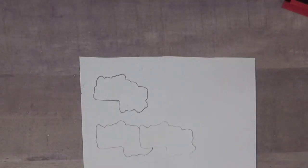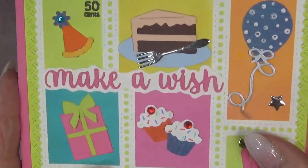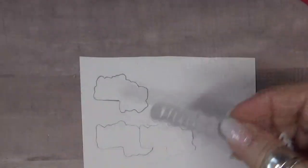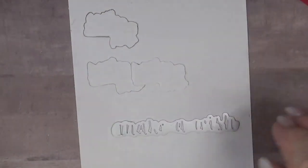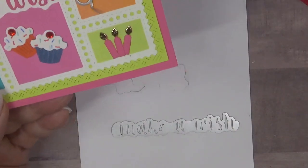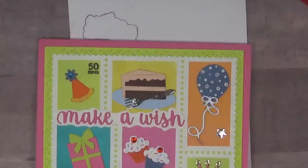I also did the same thing with a previous card using the die. All I did was take the die, put it down on the paper face down, draw around it, and simply cut it out. It couldn't be any easier and it gives a great effect.